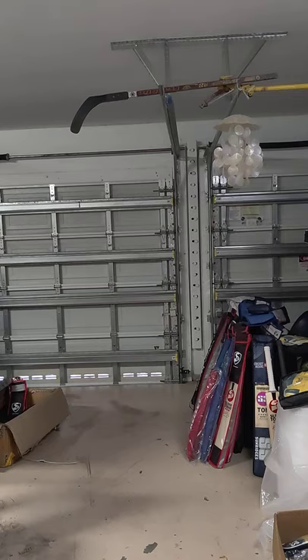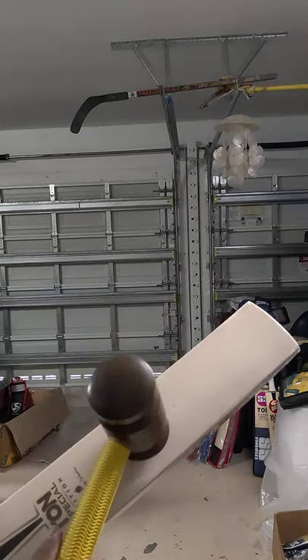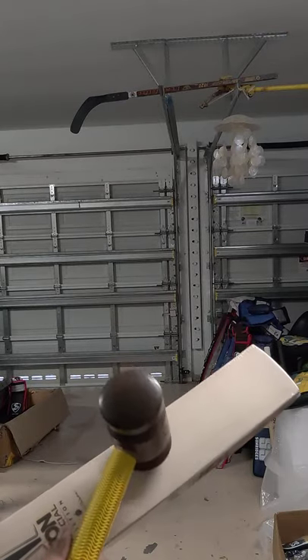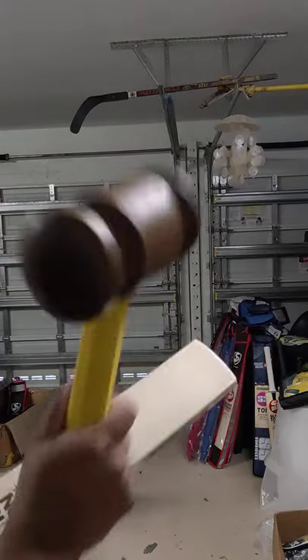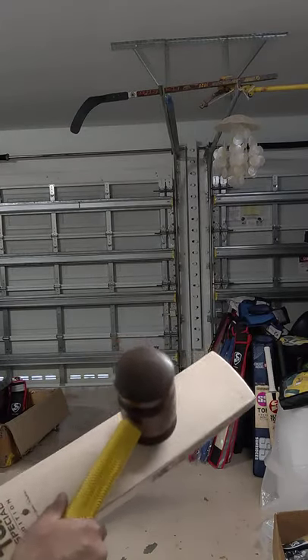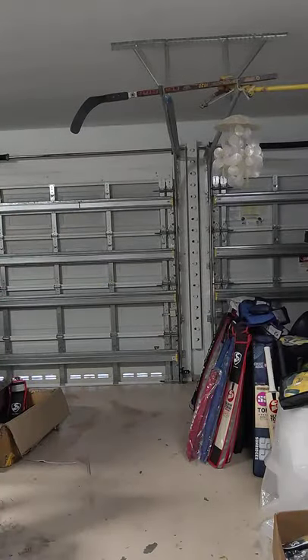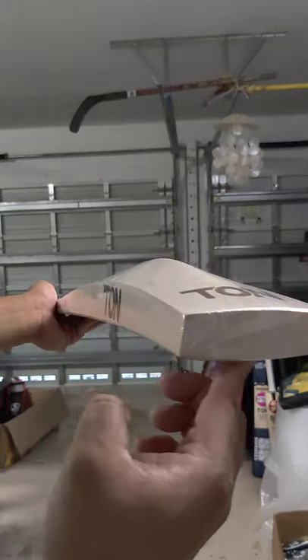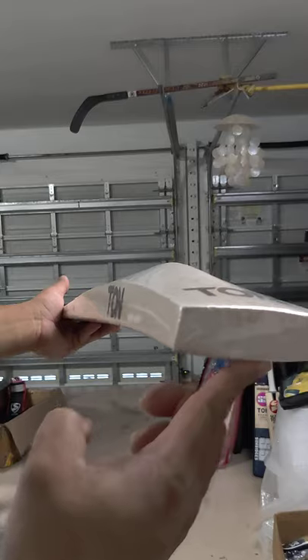Let me show you the sound of one of these — let's pick up the second one. Check out the sound with the mallet. Wow — this bat is special. Again, all three really good, nice thick middle profile, clean English Willow, grade 1 English Willow. Excellent.